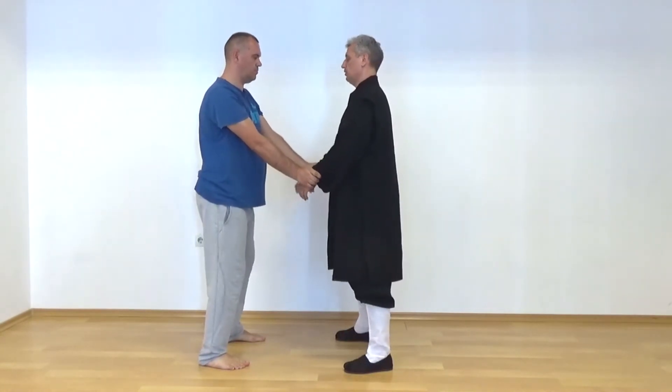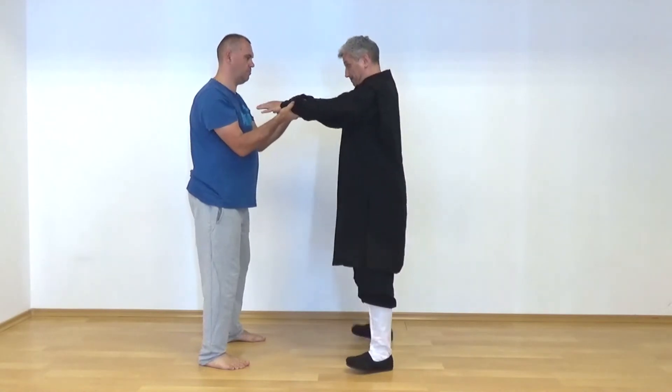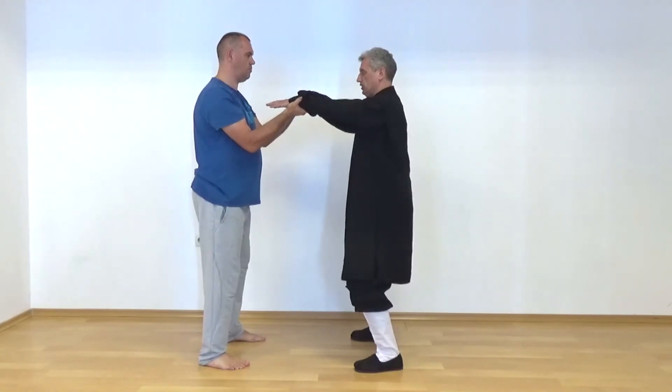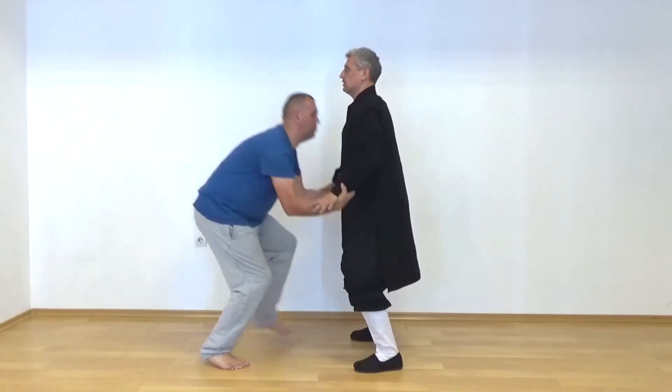Same goes the other way. If I try — but as soon as I align my back, sink good, and then extend over the point of contact to my fingertips, it is the easiest thing.